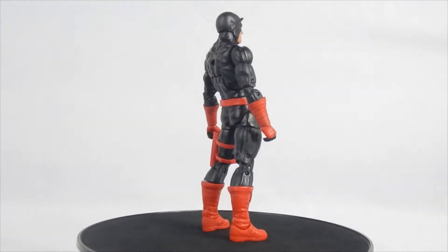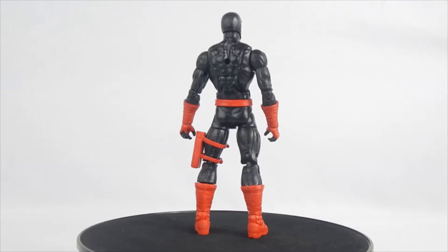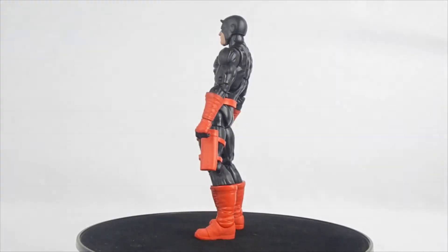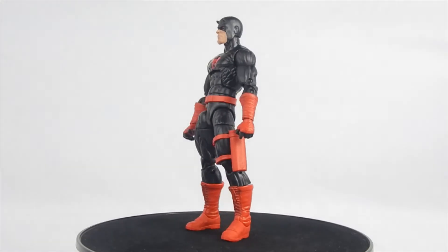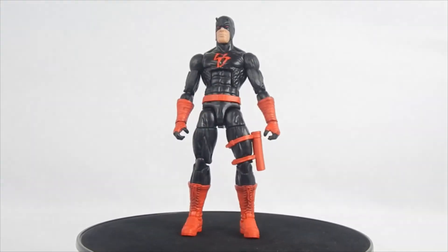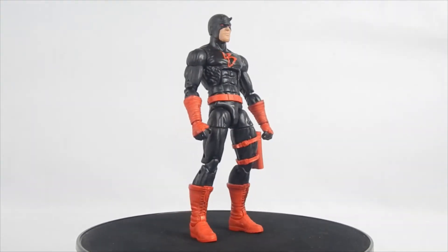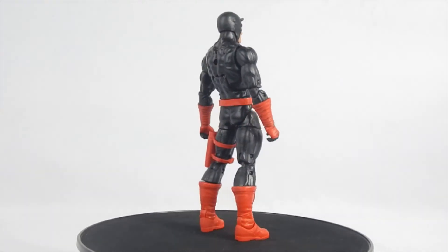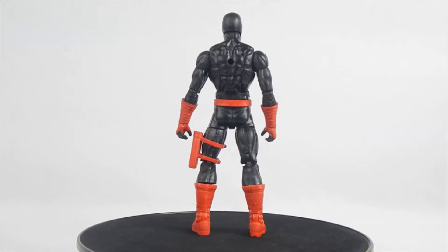Sculpt is... GUESS WHAT! THE SAME GENERIC BUCKYCAT MOLD! But to be fair, it does have some new parts. But let's be honest, the mold is outdated at this point and needs to be replaced. It's fine, but for today's standards, we should've gotten something different. I'm not going to go into too much detail, so I apologize. Still though, let's take a closer look.